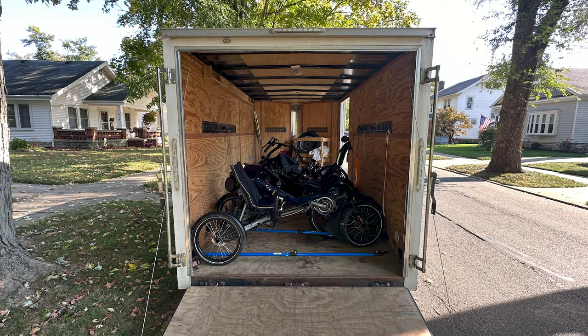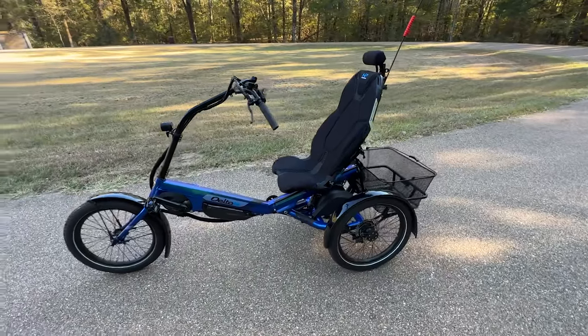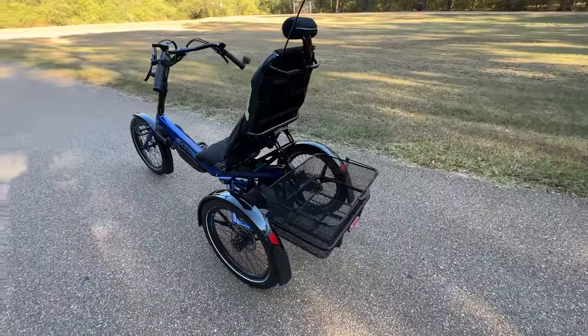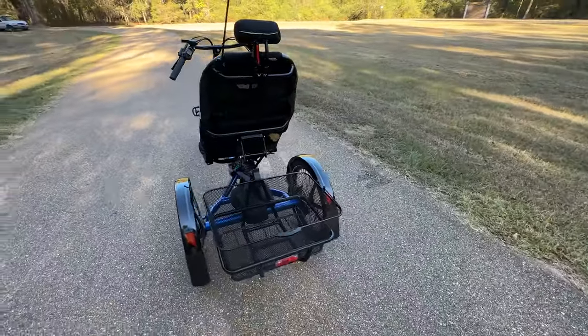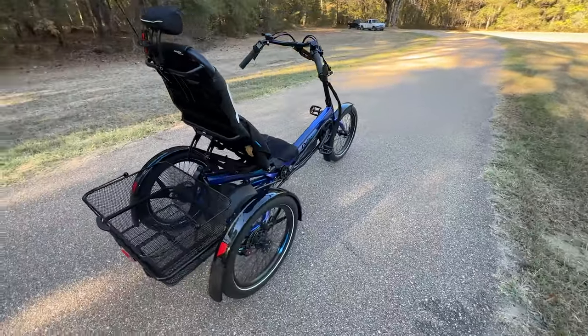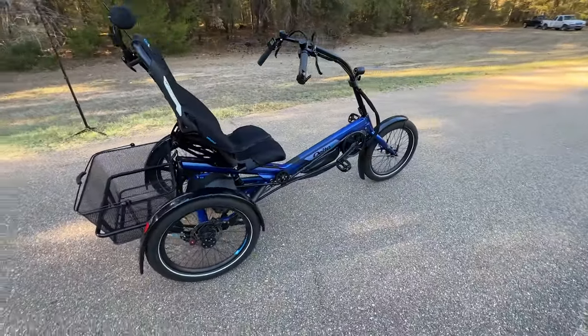Paul showed me the basics of the trike and sent us on our way. We loaded the trailer with our own trikes and headed home. The trike is built with the typical quality we've come to expect from HP. Attention to detail is evident in every part of the bike — clean quality welds, excellent cable routing, excellent paint and powder coating all exhibit quality.